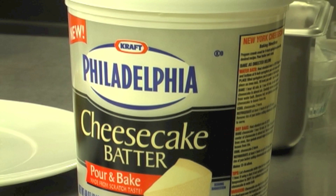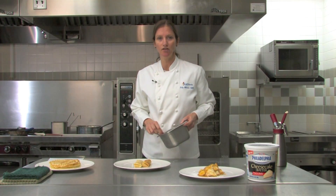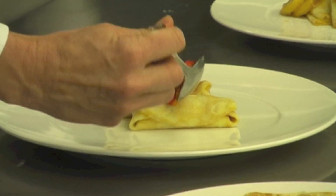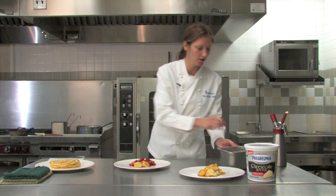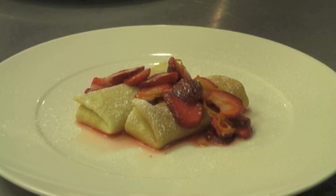This one is filled with the Kraft Philly Cheesecake Batter, which is a very versatile batter that you can use for crepes where it's unbaked, because it is safe to eat. You can also bake it into cheesecakes and wrap that into crepes — lots of uses on CraftFoodService.com for that product. Just a little bit of strawberries tossed with some sugar and a little bit of orange zest, with a nice cheesecake filling in the center.